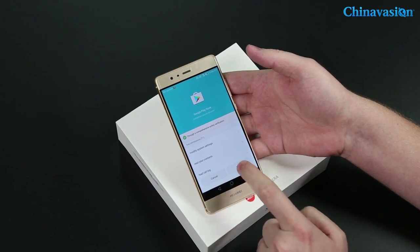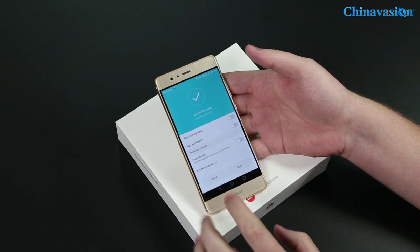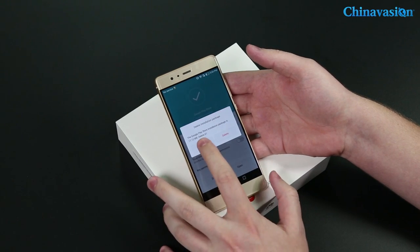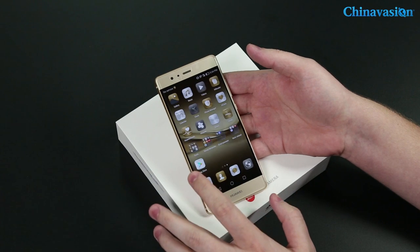Now that it has been downloaded, we can install the application. Simply tap on it — it will check and then begin installing. You'll have to wait for a while, but it will complete successfully.